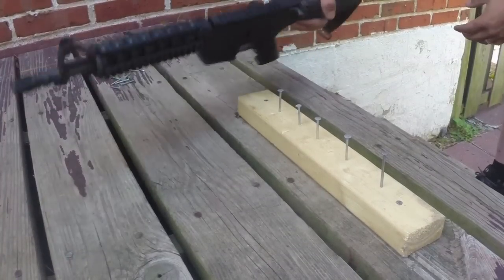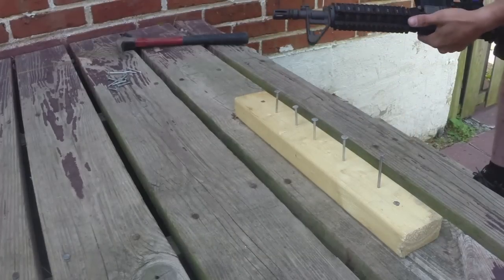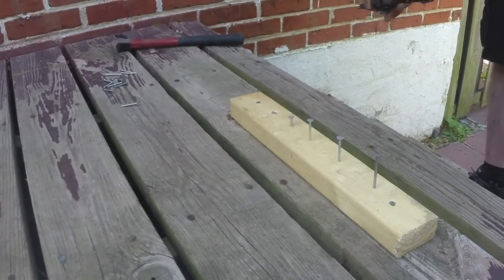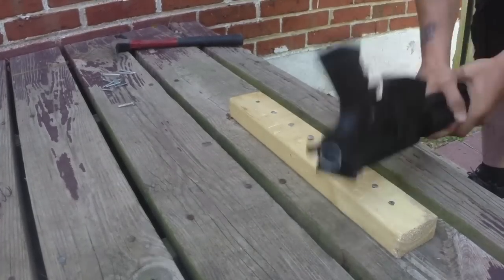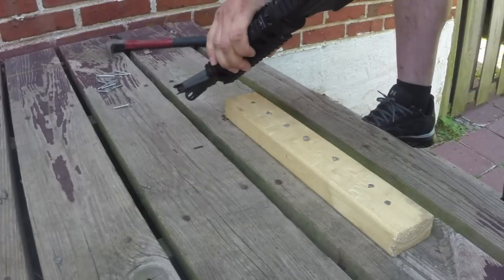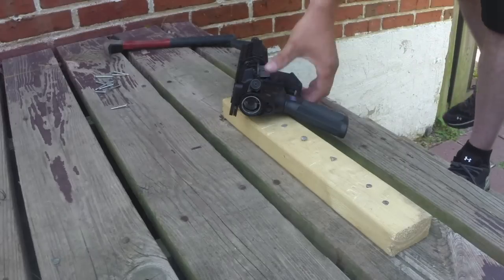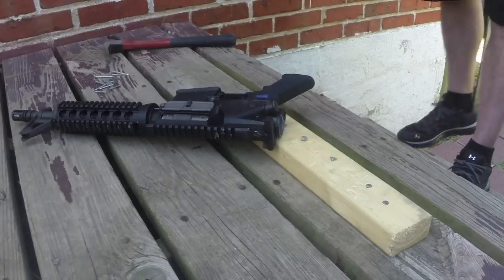Now we're doing the hammer and nail test. We're going to take the body of the gun and try hammering each one of these nails into a board with it, and see how she does. The buffer tube broke off during this test — got some marring on there. The buffer tube broke off inside the body, but the body itself is still good. We're going to go get another buffer tube and put it in because we can't fire it like that — stock buffer tube broke off, body's still good.